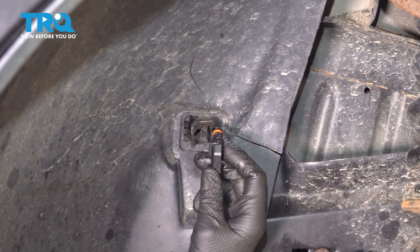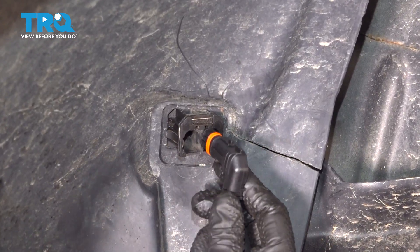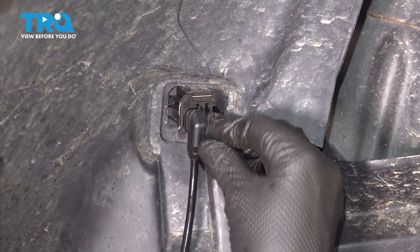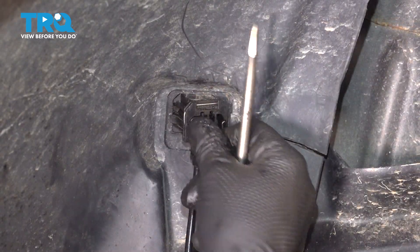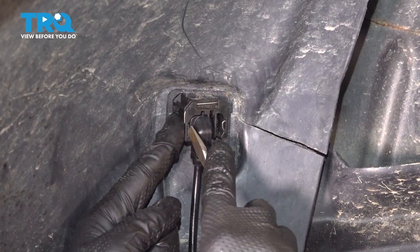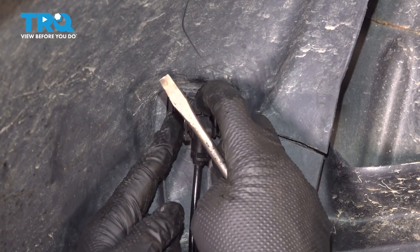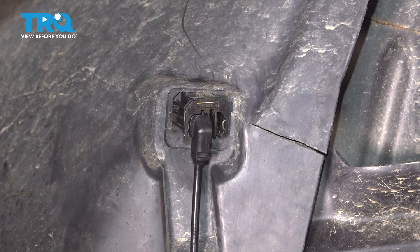Place your sensor in. Make sure that this curved lip is towards the front of the car. Make sure it's locked in with this little silver spring clip here. Give it a good pull — if it's in there good, you're good to go.